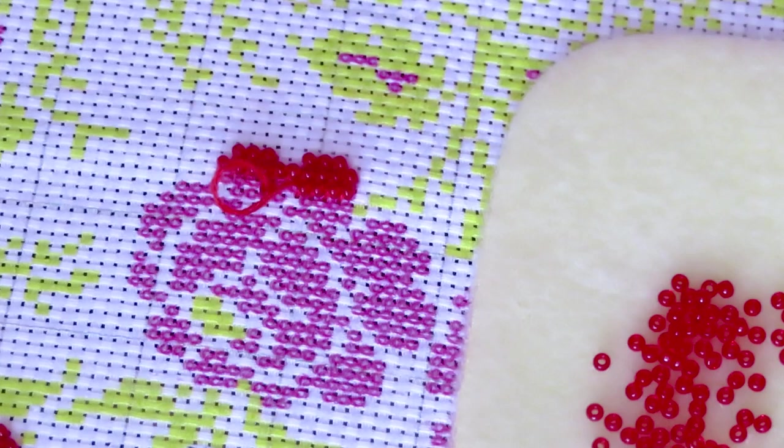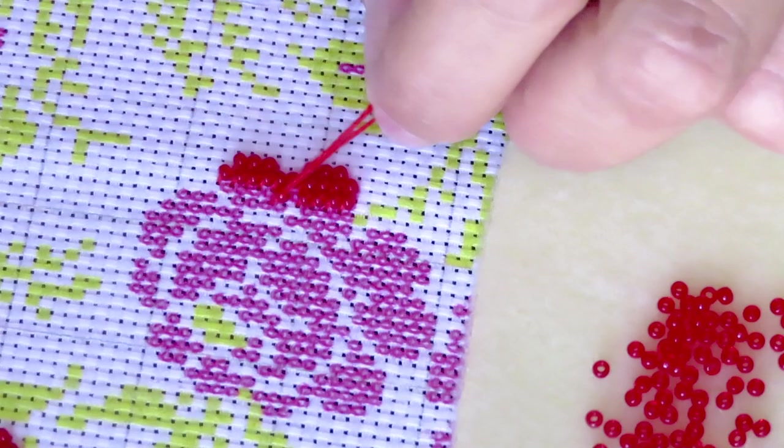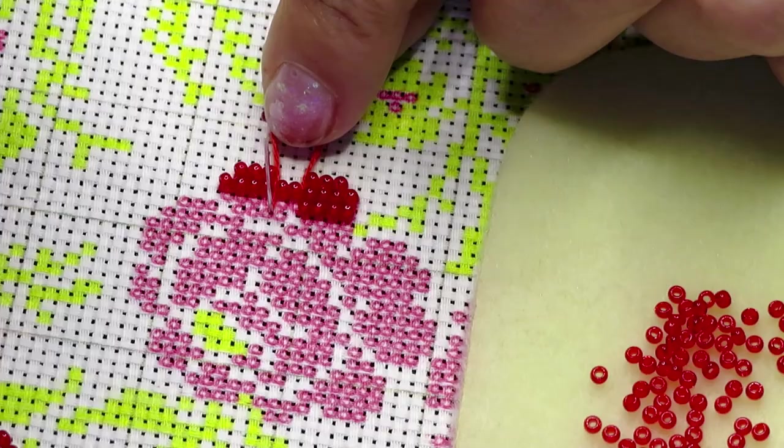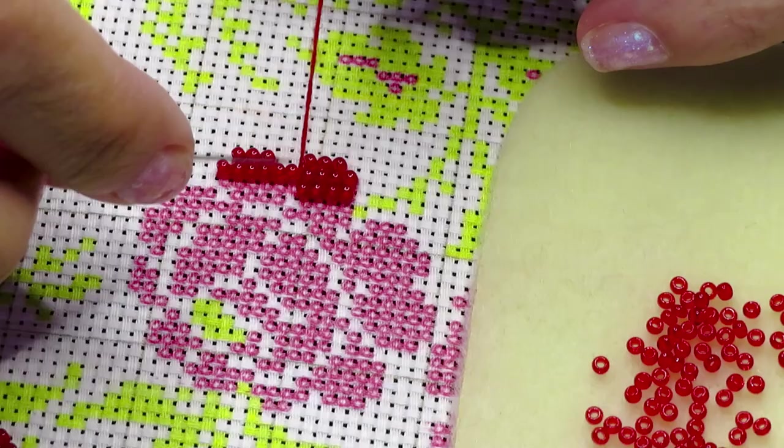I have to go back because I missed one bead. Let's see if I can find a hole to get out from here safely without splitting a thread. Okay, I did it — it's just because it's dark for me to see.